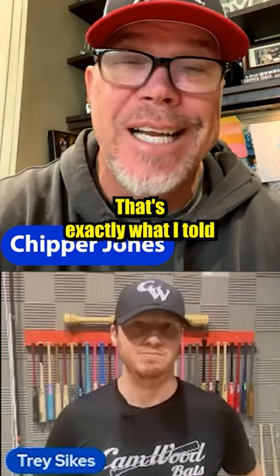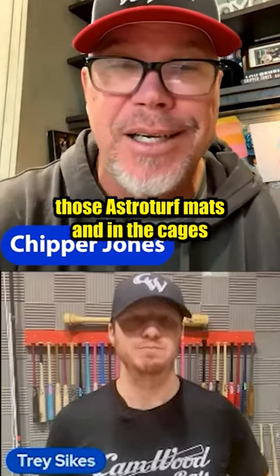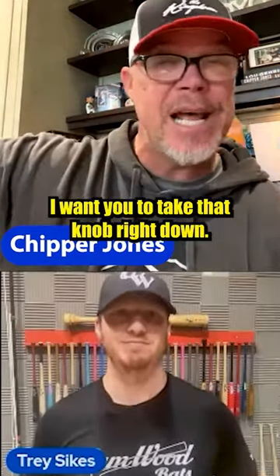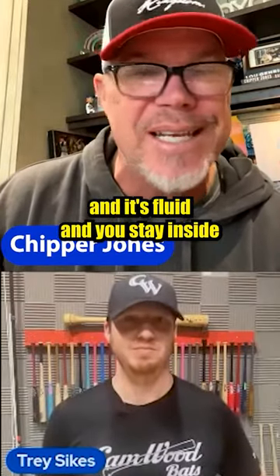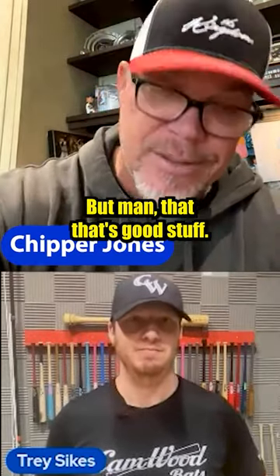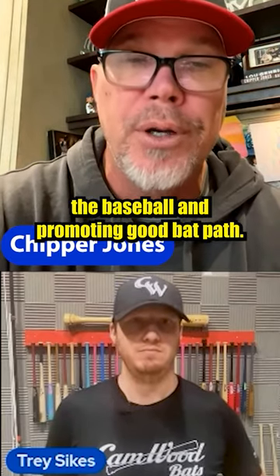That is so good. That's exactly what I told Freddie Freeman when he was coming up. We had those AstroTurf mats in the cages, with the plate and those two lines on the inside corner. I told him, Freddie, I want you to take that knob right down. The bat path just follows — it's fluid and you stay inside of everything. If you arc around that white line, things are going to go sideways. You're doing the right thing keeping those guys inside the baseball and promoting a good bat path.